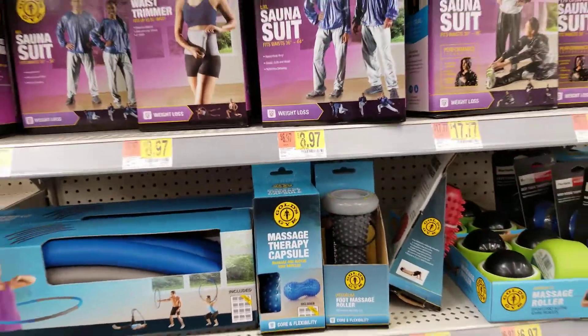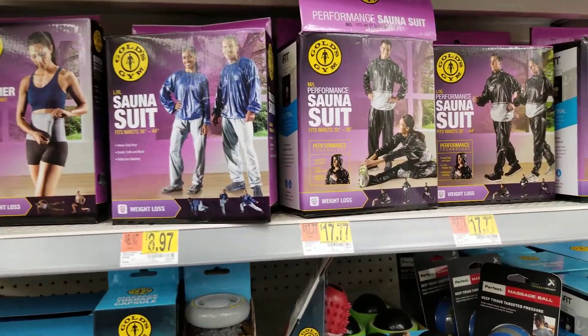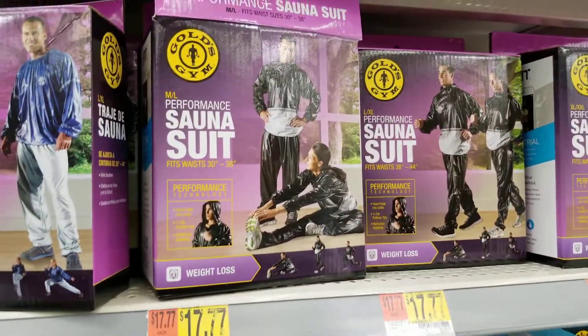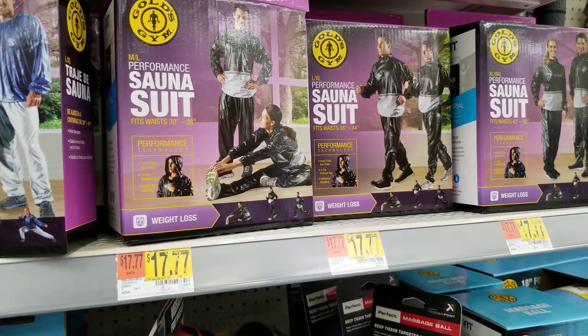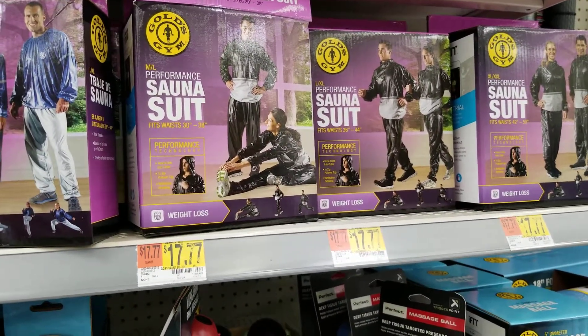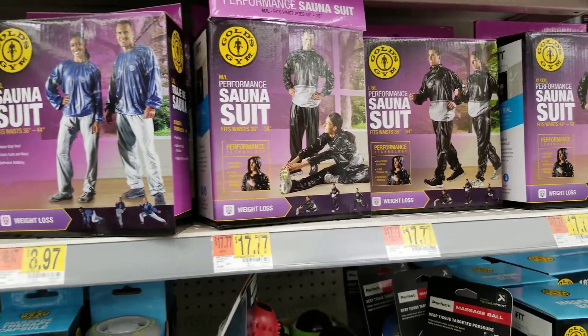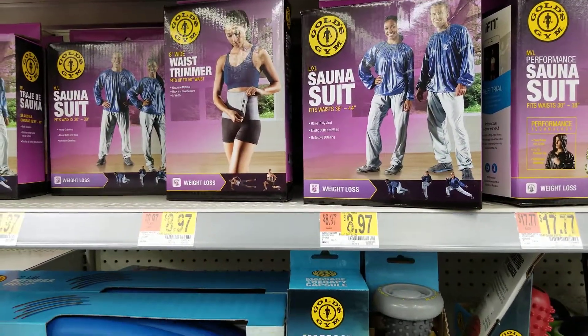Hey guys, I just wanted to show y'all what I use when I'm doing Tae Bo and Zumba or anything else. I choose to do these sauna suits — I'm sure you've seen them before. What I do is I just wear the pants and cut them into shorts, and let me tell you, I've seen a drastic change in my thighs ever since I started using this.